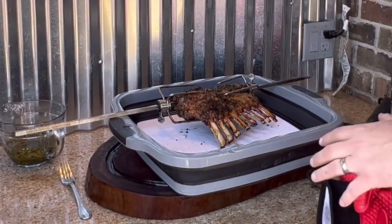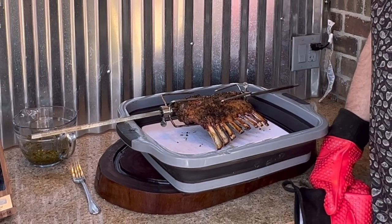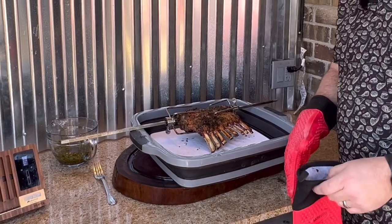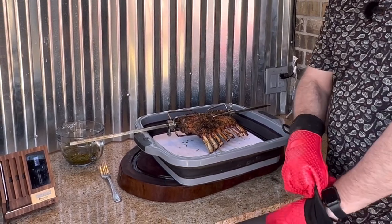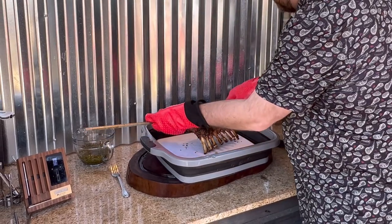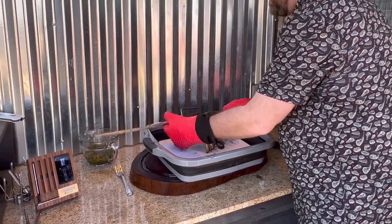All right friends, we have finished up this cook. We let it get to 130 and we've been letting it rest off the grill for about five minutes. Put on your heat gloves to take it off the Jotisserie — I've already loosened this. Set it aside.